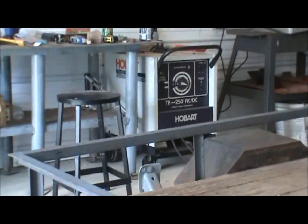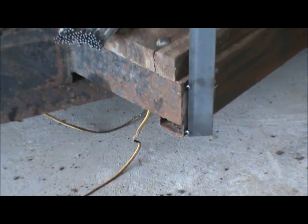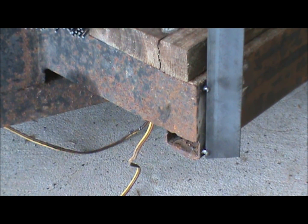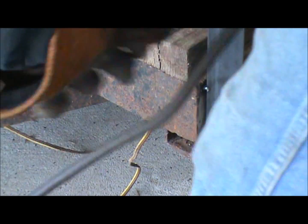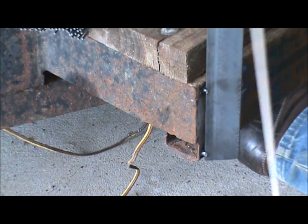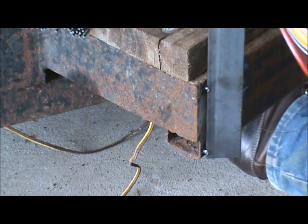Alright guys, you can probably hear in the background — I got the stick welder fired up. I got some Hobart 718 low hydrogen electrodes and I'm going to see how it runs on this first joint right here. One tip about the 718 electrode: you get one good start and then you're done, so let's see what happens. The material looks rather thin.